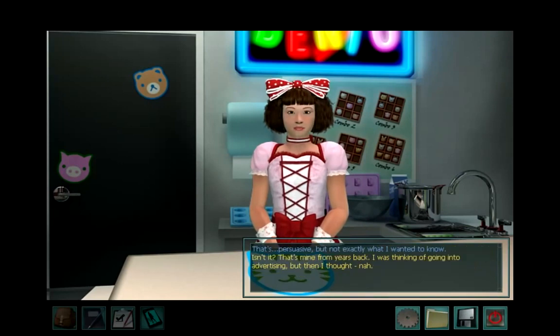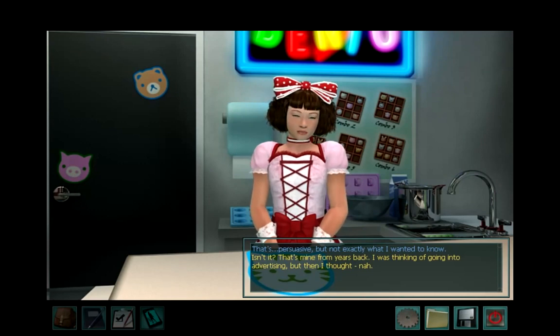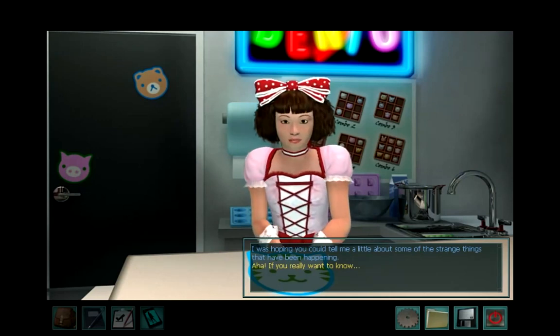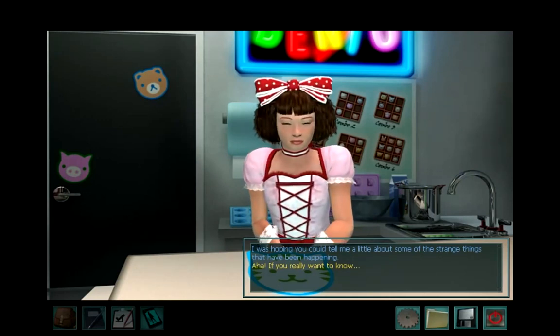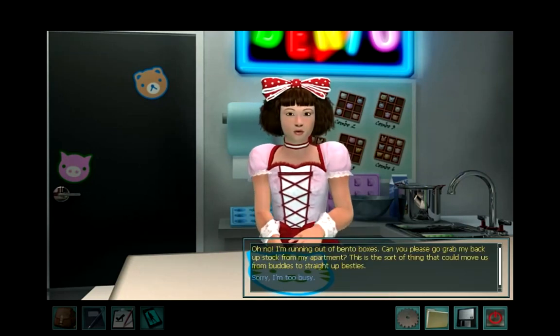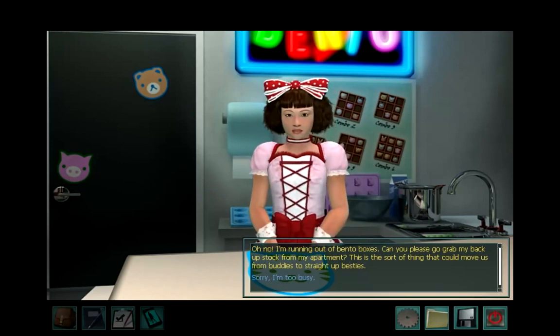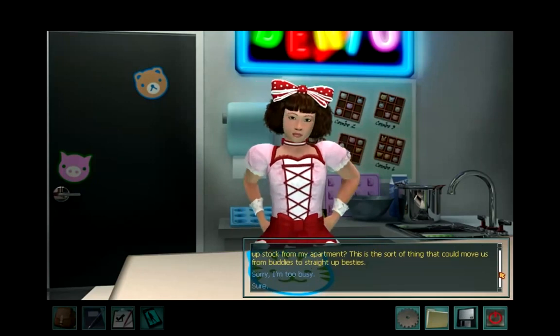That's persuasive, but not exactly what I wanted to know. That's mine from years back — I was thinking of going into advertising, but then I thought, nah. I was hoping you could tell me about some of the strange things that have been happening. If you really want to know — oh no! I'm running out of Bento boxes. Can you please go grab my backup stock from my apartment? This is the sort of thing that can move us from buddies to straight up besties.